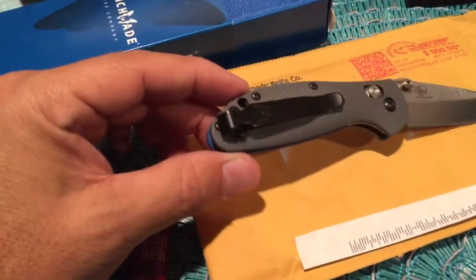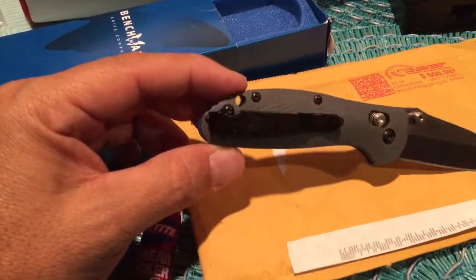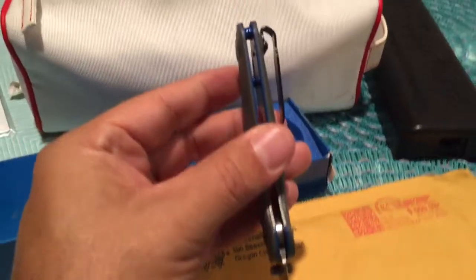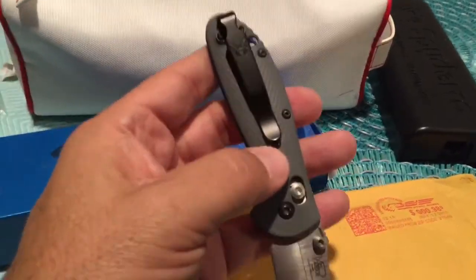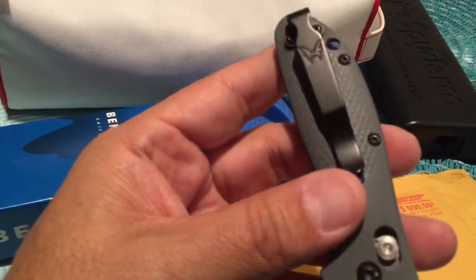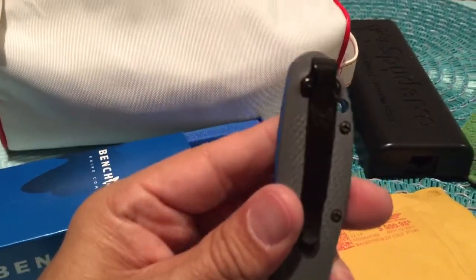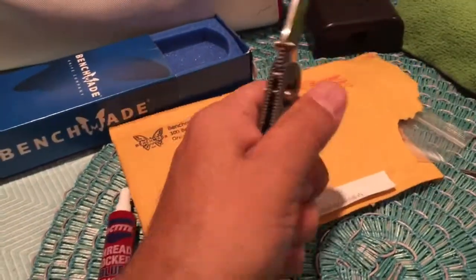I got the deep carry pocket clip. These are very desirable — everyone wants that knife to disappear in their pocket. But I'm not a fan of these pocket clips. It's very small and narrow up top, and the knife kind of moves around. Also, the profile or thickness is bigger than with the traditional Benchmade clip. This clip is painted, so as you start wearing it and rubbing it against things, the paint starts chipping off and it looks ugly. I think the knife is nice and thin but with this clip it just doesn't feel good.